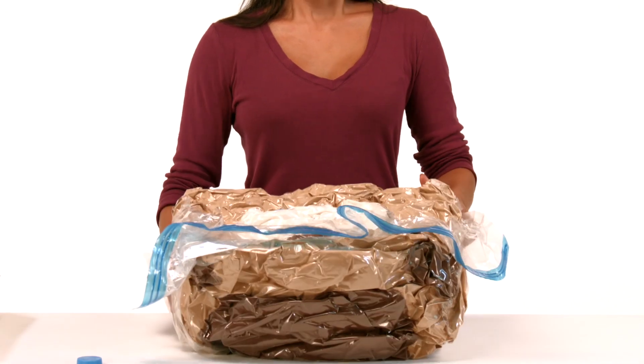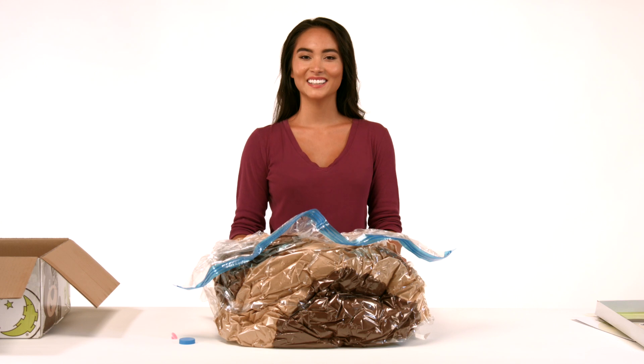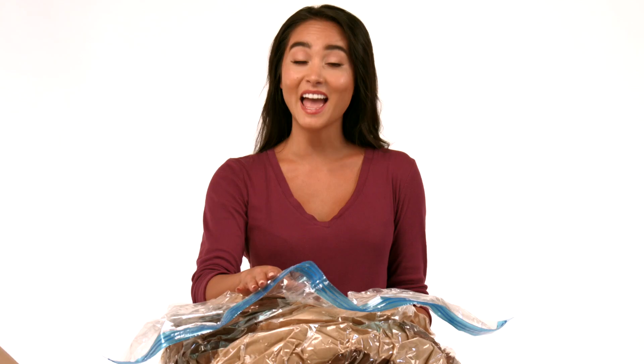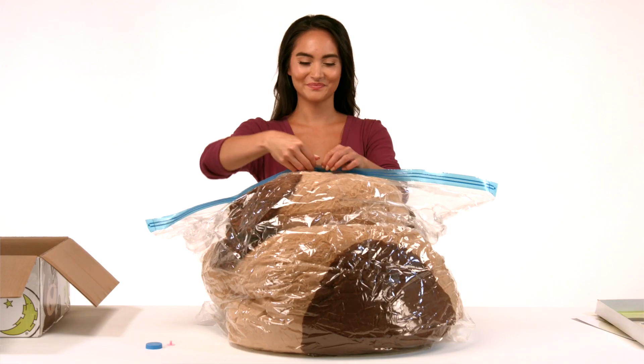Now for the surprise! Like magic your Squoosh will begin to poof. You can now safely pull open the zipper seal on the end of the bag and watch as your Squoosh to Poof takes on its original form even more.